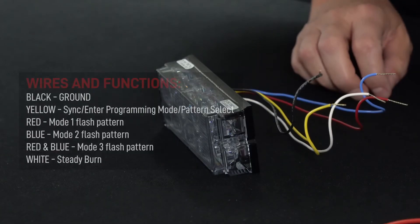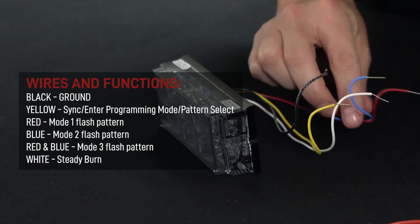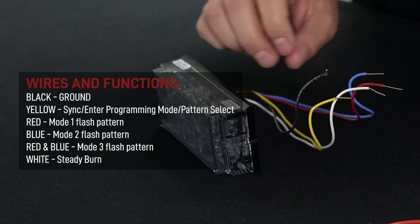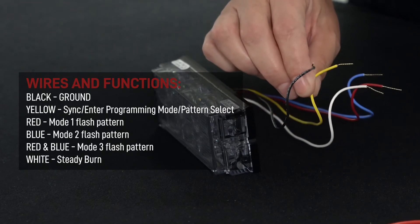Now we'll go into how to program your Eyelid. The Eyelid has five different wires. Function modes are going to be accomplished through your red, blue, red and blue, and white wires. Black will be your ground, and yellow will be your programming and sync wire.